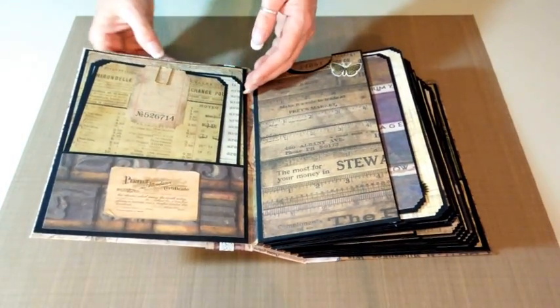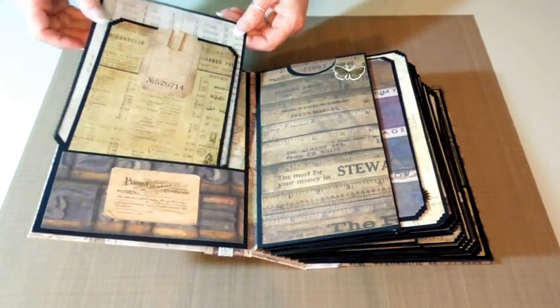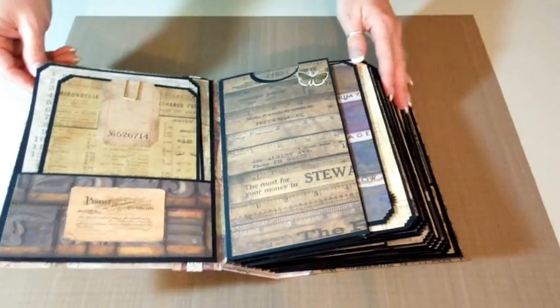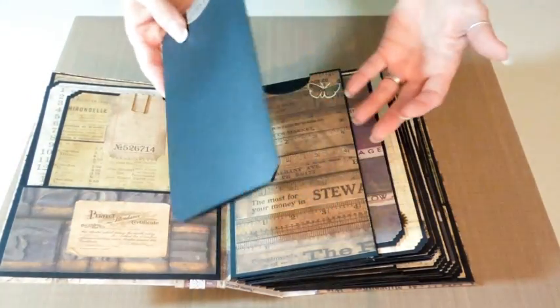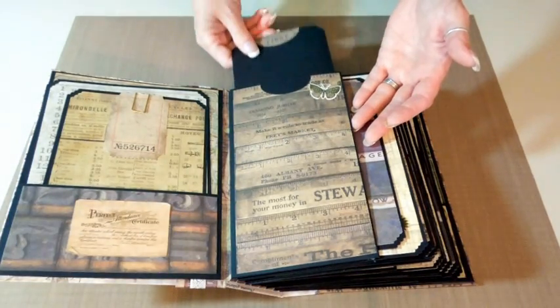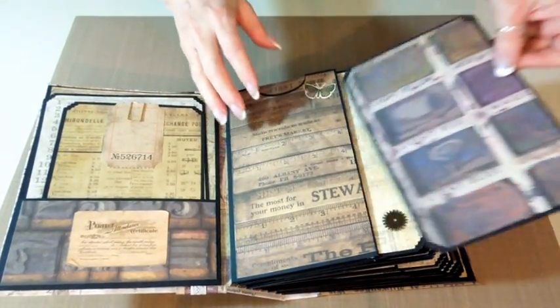Here's one of those journaling tickets with a square paper clip. In this front horizontal pocket I've got two photo mats, and then I have the tri-fold photo mat in its own pocket. There's a place for three photos on each side, so it's a total of six photos there. I really like this ruler paper. There's another photo mat inside.